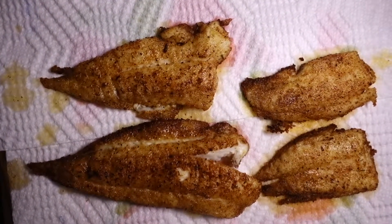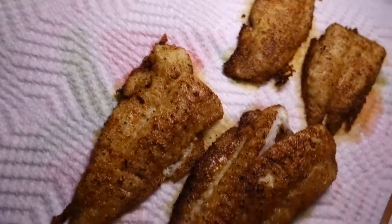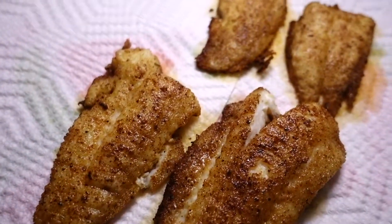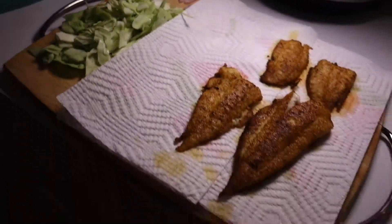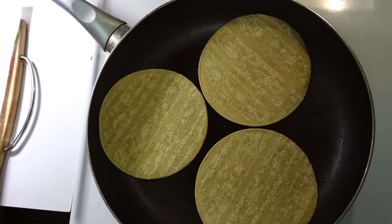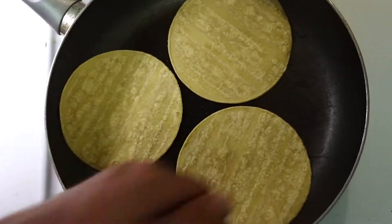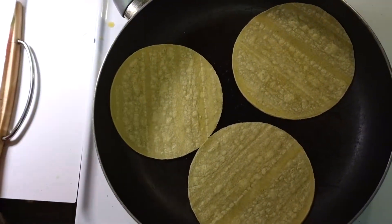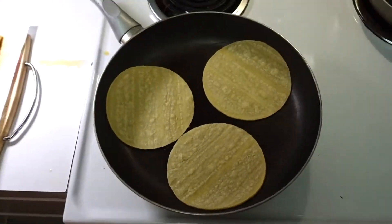Look at that white flakiness right there — doesn't get much better than that. Now I'm just heating up the corn tortillas. I prefer corn on these — you can use corn or flour, I just prefer corn. Put them in the skillet until they're nice and warm. When you start seeing them bubble up, you know they're ready to flip. After that, there's nothing to it but to make them up.